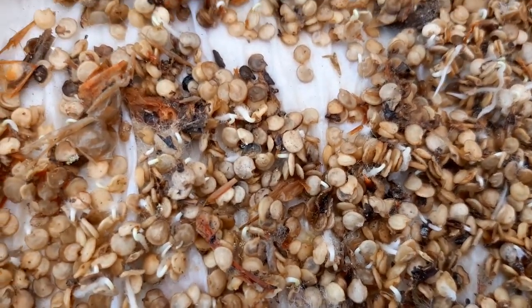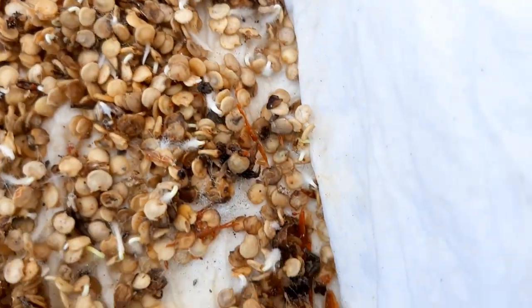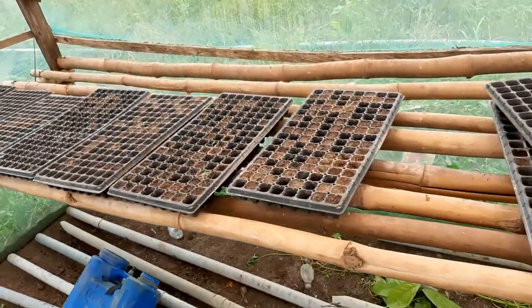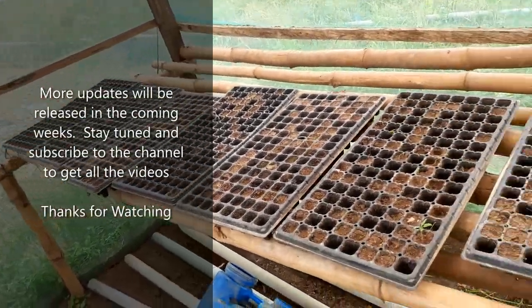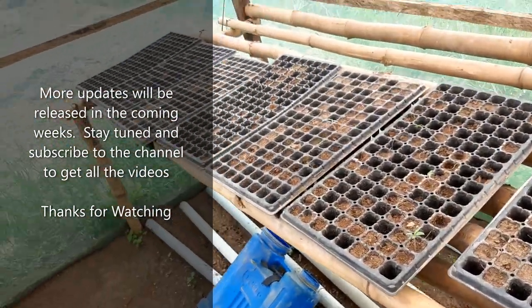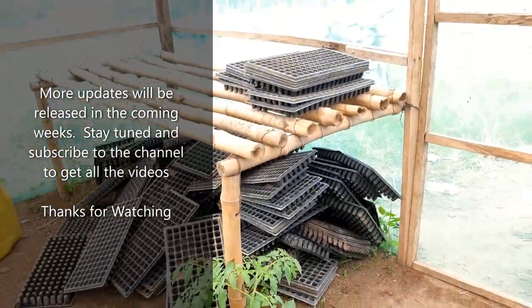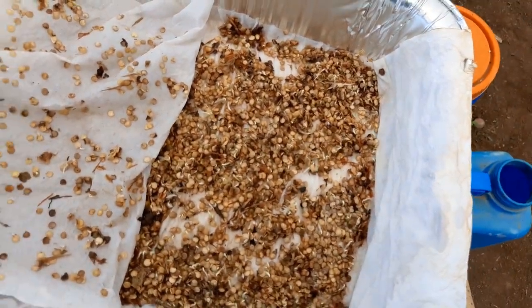What we're going to be doing today is selecting and picking them out one by one — it's a tedious process, but we're going to transplant them into trays like these seed trays here. Those tomatoes you saw out in the field came out of these same trays. We're going to clean out the trays, sanitize them, remove all the coco peat inside, wash them all, and then transplant these seeds.